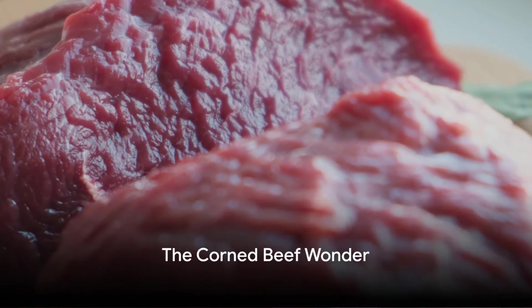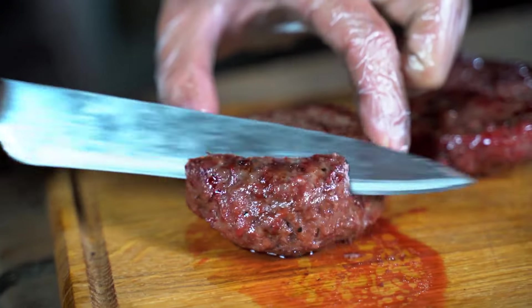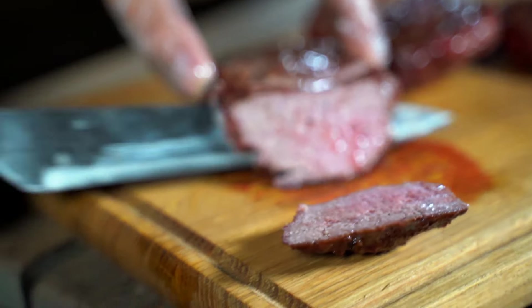Have you ever wondered how to make incredibly tender corned beef? Today we delve into the mystery surrounding this savory dish. Corned beef, with its unique flavor profile, often tends toward toughness, largely due to the cut's fibrous nature and the curing process.